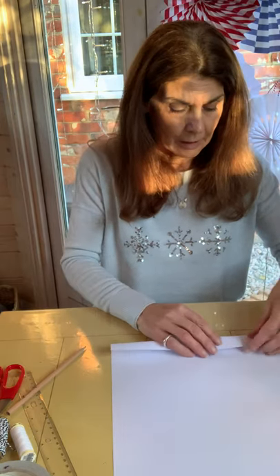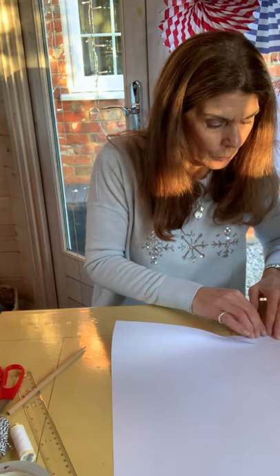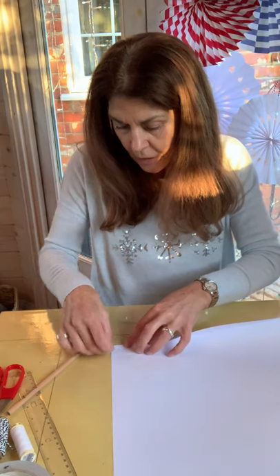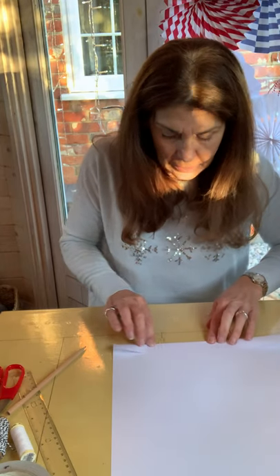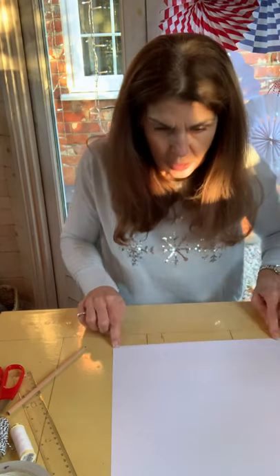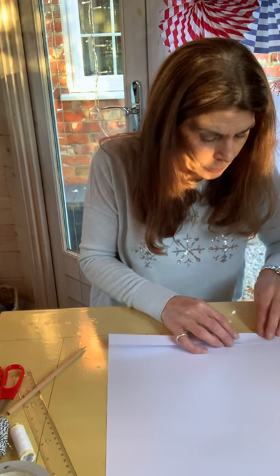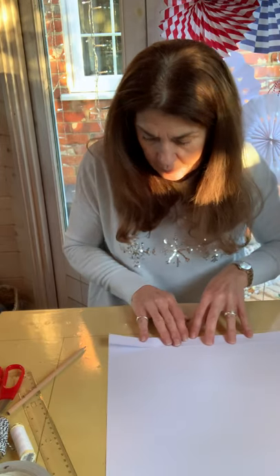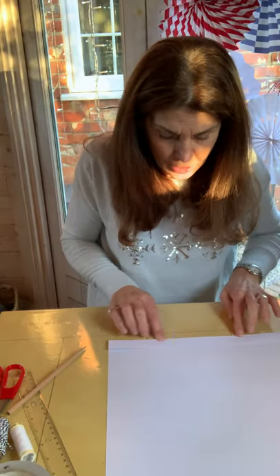That line is where we're going to make our first fold. Turn the paper over — what I tend to do is fold in each end on that pencil mark, then the middle, and work out to either side. You've got a nice sharp crease on that pencil line. Then turn it over and do the next fold as accurately as we can, using the first one as our template, and make nice sharp creases.